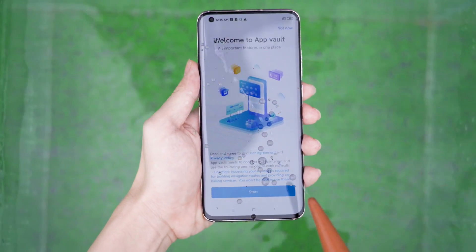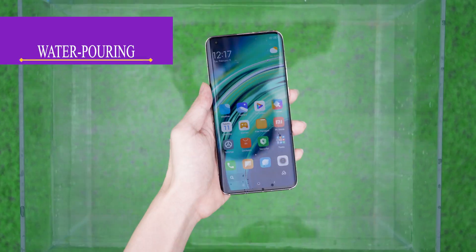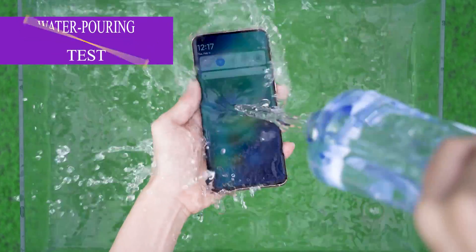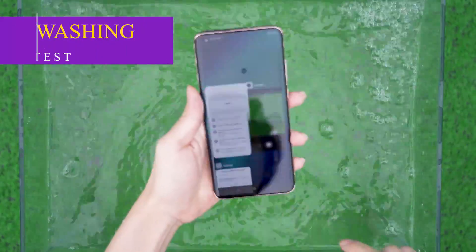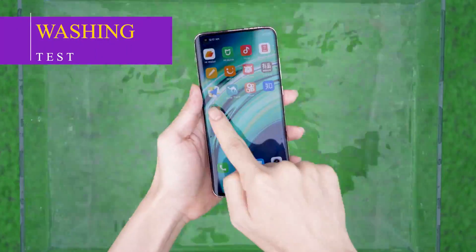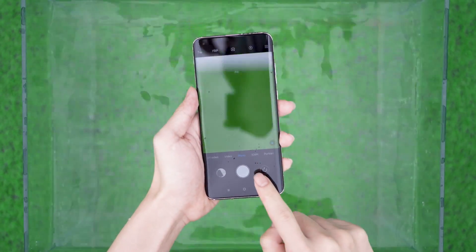In the drip test, we can see the water droplets on the screen slipping, but some water drops remain. After the water test, the swipe and camera functions were not affected.